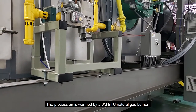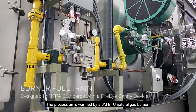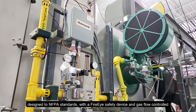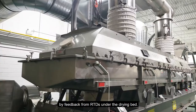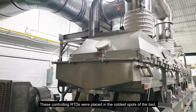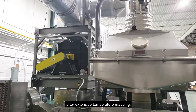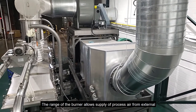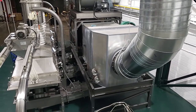The process air is warmed by a 6 million BTU per hour natural gas burner designed to NFPA standards with a FireEye safety device and gas flow controlled by feedback from RTDs under the drying bed. These controlling RTDs were placed in the coldest spots of the bed after extensive temperature mapping. The range of the burner allows supply of process air from external to the building in all seasons, reducing the need for makeup air.